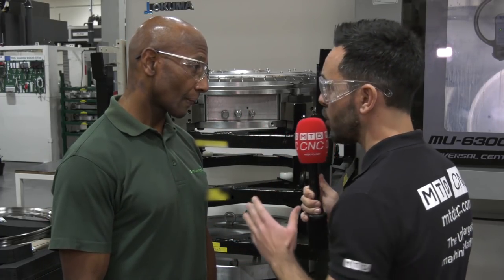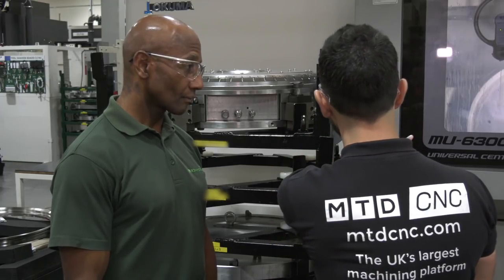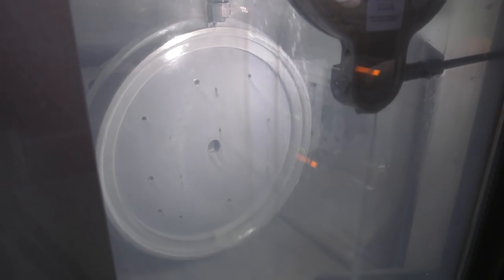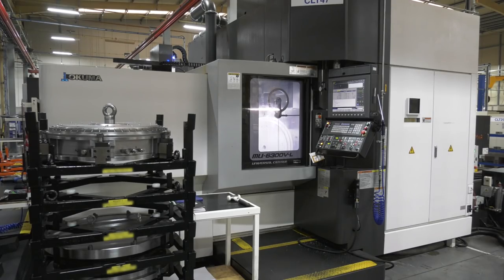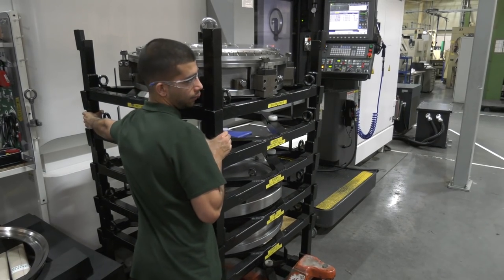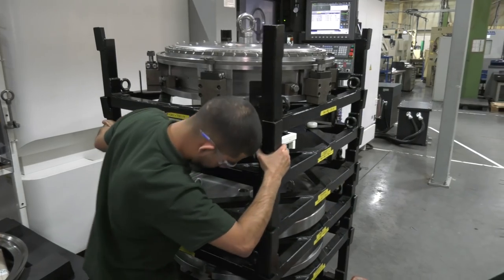We are currently using this fixture on the MU 6300, the Akuma vertical, which has fixed-axis capabilities. For loading and unloading fixtures onto the machine, we use a workholding system called ZPS. We had never used it before — it was introduced to us by Brown and Holmes.